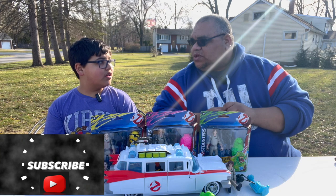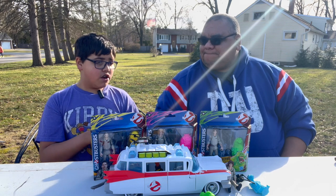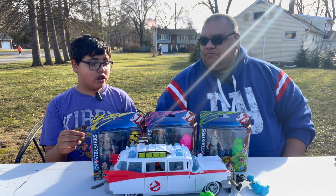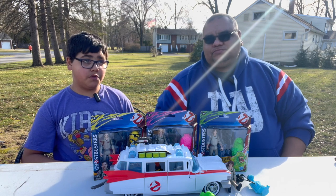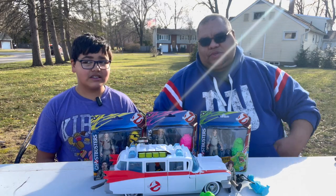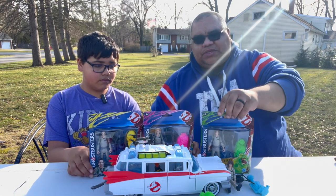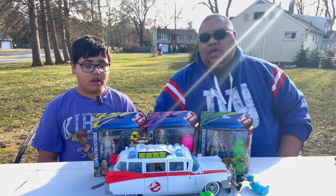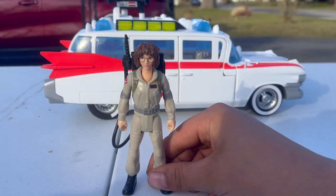Jayden, why don't you give us a little bit of information on what made you want to buy these figures? What made me want to buy them is because they're newer toys and they have more of a stretchy appearance. They obviously come with newer Ghostbusters than the last time when it was the main four. These figures feature what they call Ecto Stretch Tech, which basically means you can move the ghost accessories around.